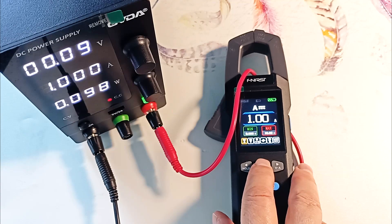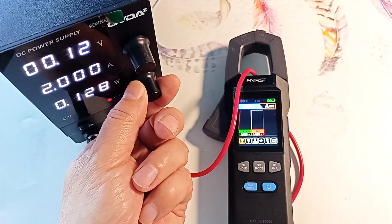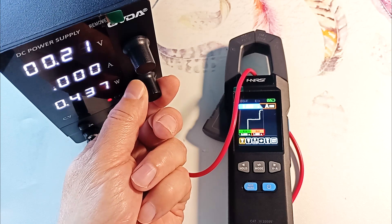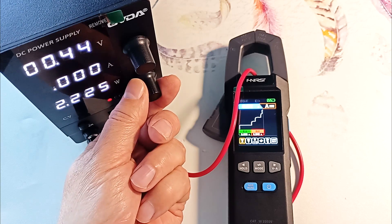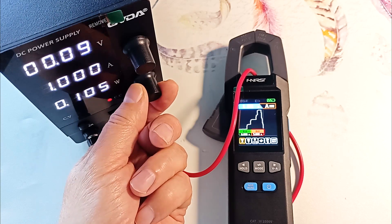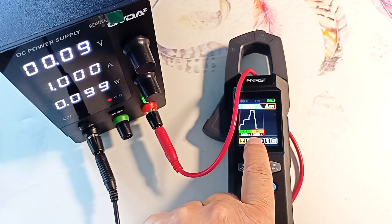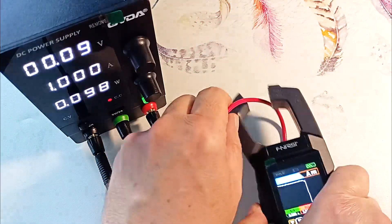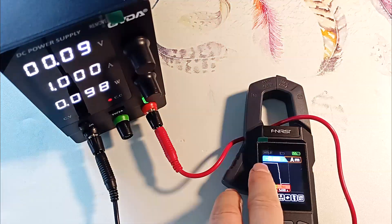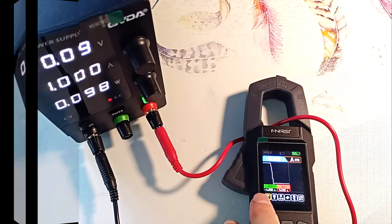Let's check how the device draws a graph. Now in graph drawing mode — we raise the current, and as you can see, the device draws a graph of the current passing through the clamps. Here we go up, here we go down. The maximum current that occurred during the session is shown: 5 amps, with a minimum of 0 amps. Let's turn the clamps over — we already have minus 1 ampere, and our minimum value is now minus 1 ampere.